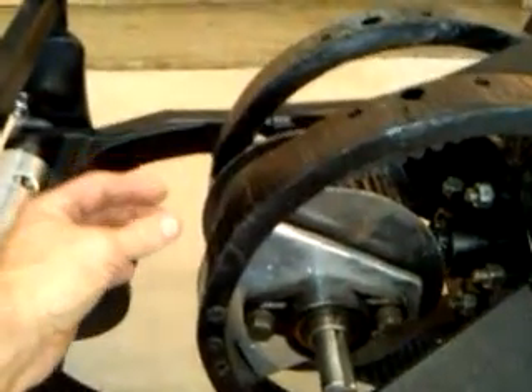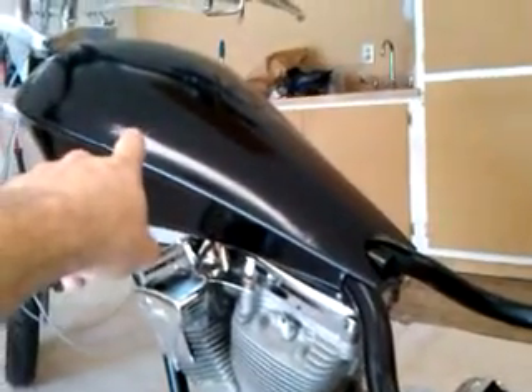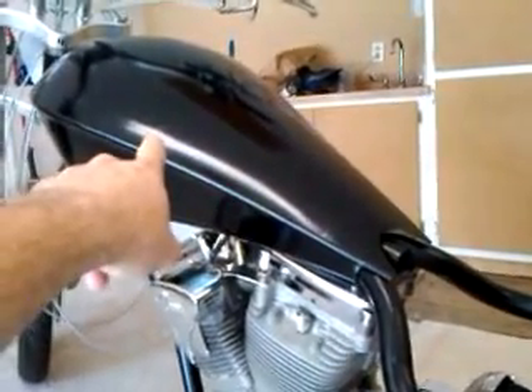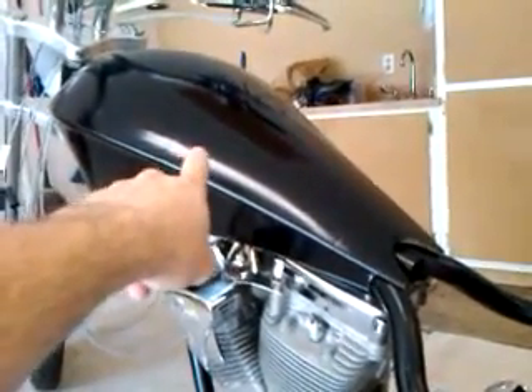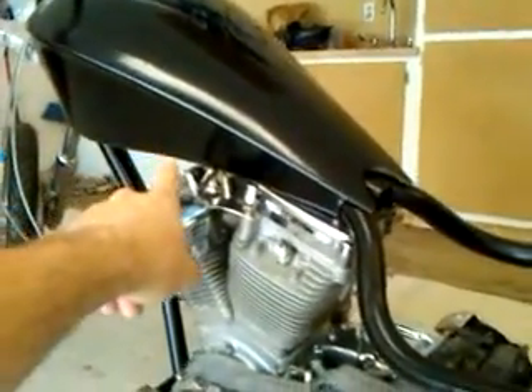I still gotta install the brake calipers right here, and I still gotta build a seat pan and the gas tank — which that one's plastic. It looks like the real thing but I only paid 20 bucks for it. I just spray painted it black to see if that shape will be the one I want.